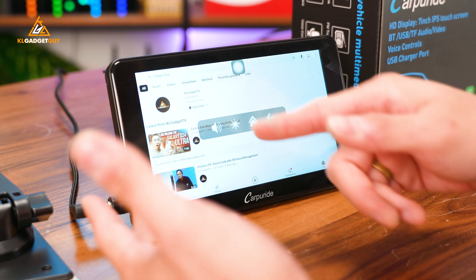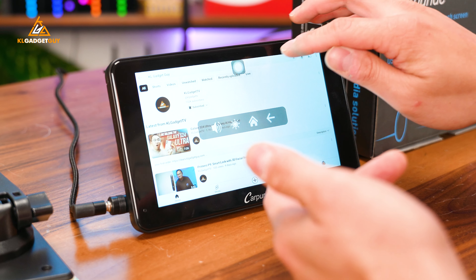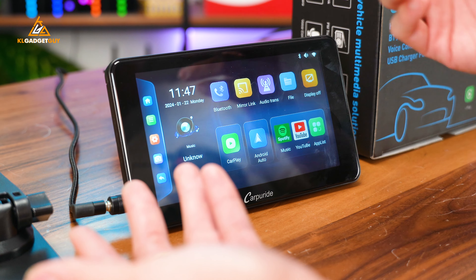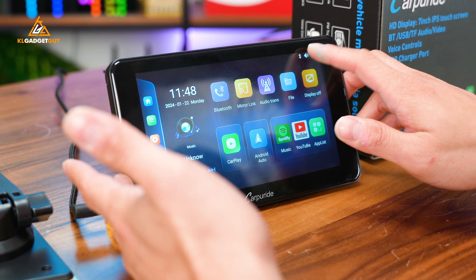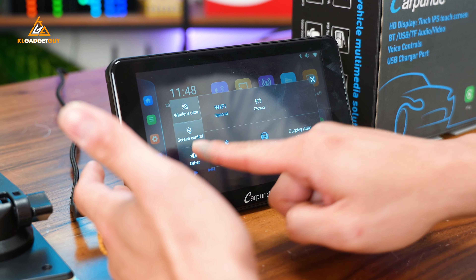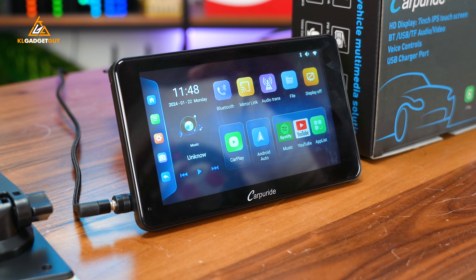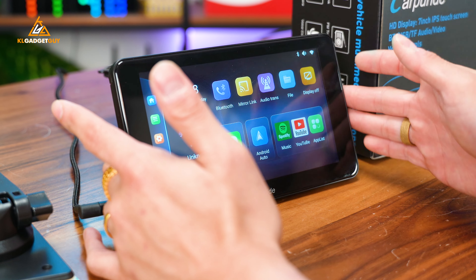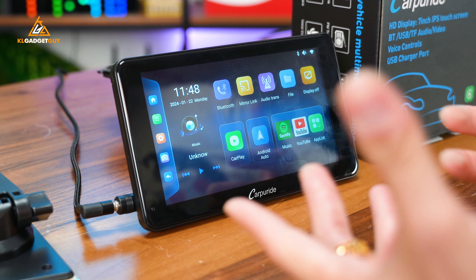The only thing is that when you want to navigate around — like going back to the home screen — you've got to use this little circle assistive button to get back. To adjust volume, you'll also need to use that circle button. But if you're on the home screen, you just tap Settings, then Other, and that's where you can adjust the volume. I would say this is not the most convenient way; I wish there was a volume rocker on the side, but it's kind of a set-and-forget thing.